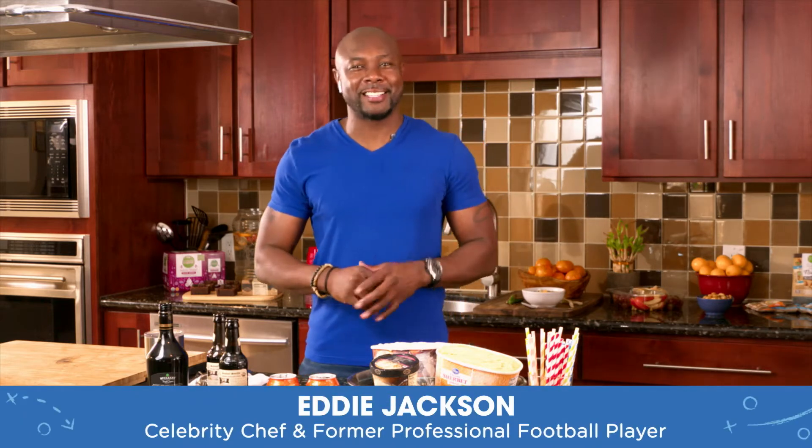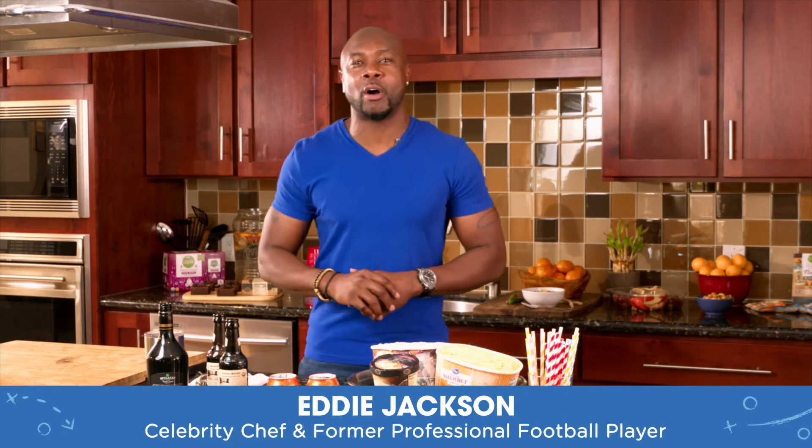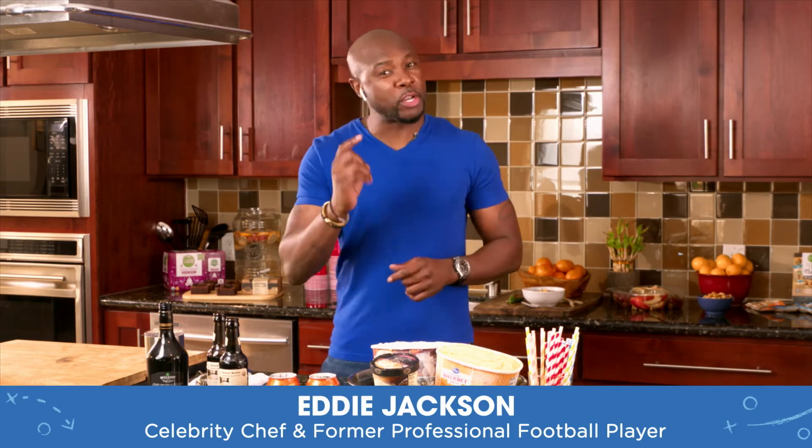What's cooking, Home Gators? I'm Eddie Jackson, celebrity chef and former pro football player. Now I'm teaming up with Kroger to bring you another round of home gating recipes. And to get you hyped for game day, we'll be joined by my good friend and celebrity chef, Damaris Phillips.